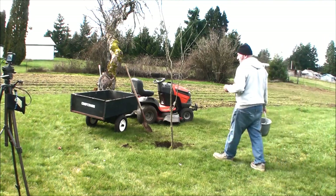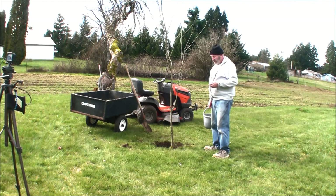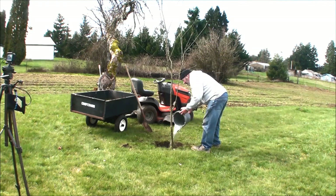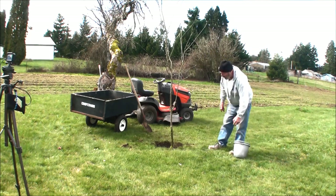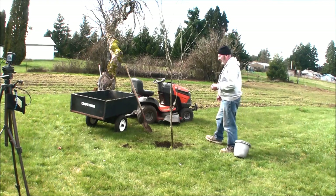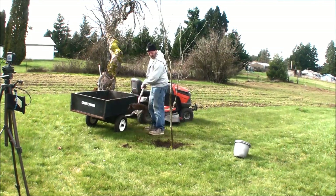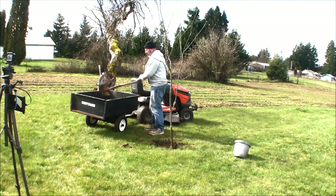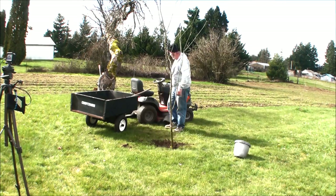Any time you're planting a tree, it doesn't matter if it's raining out or what — you should always water the roots. That helps get rid of the air surrounding it, and in the winter you can't over-water because it'll drain off. So I'll put that water there for now, then fill up the bucket again with water, fill this hole where I want it, and we'll probably be set for this one.